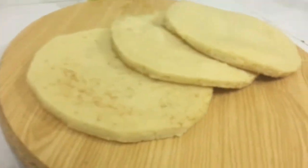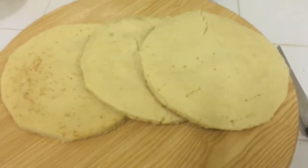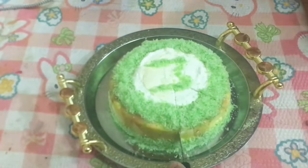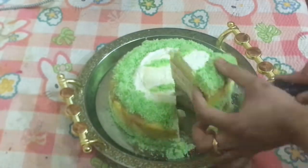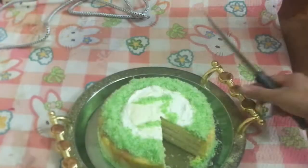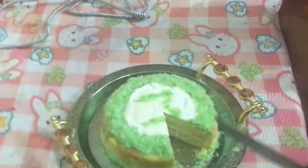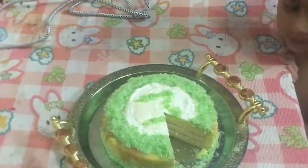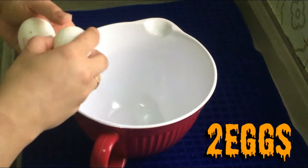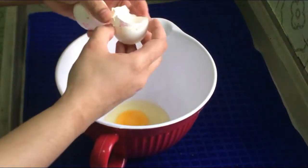Assalamu alaikum, welcome back to my YouTube channel. Today I am making a very delicious recipe — a triple layer cake. This cake is very easy and easily made in the pan. One layer is just 4-5 minutes, so it is very easy and great for beginners.